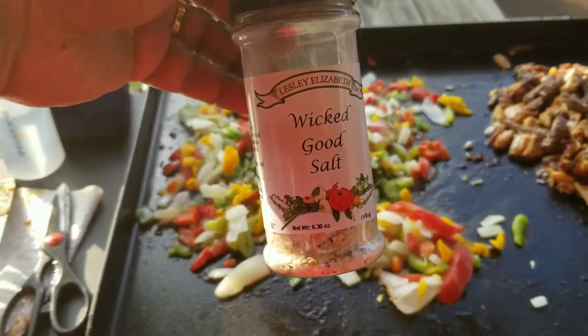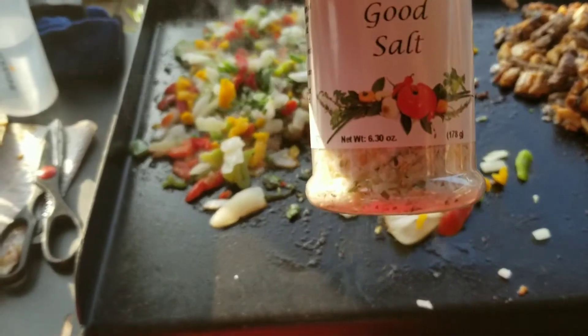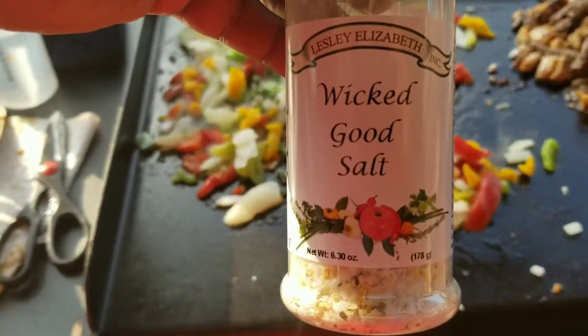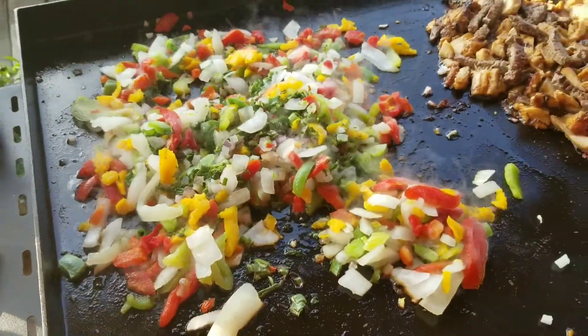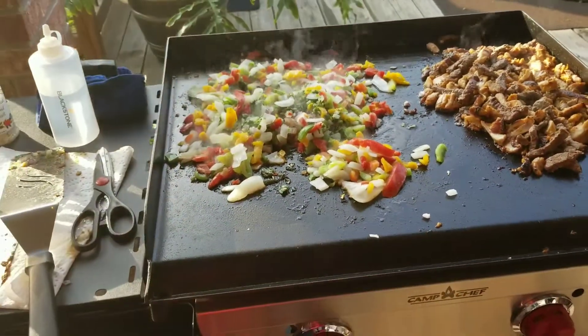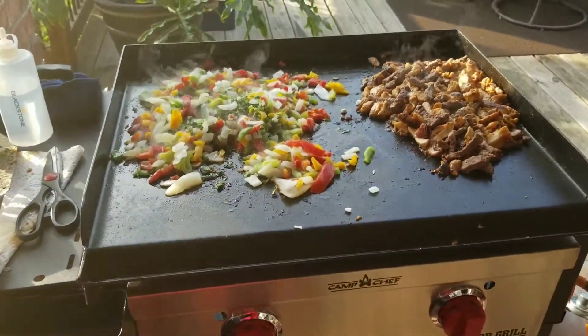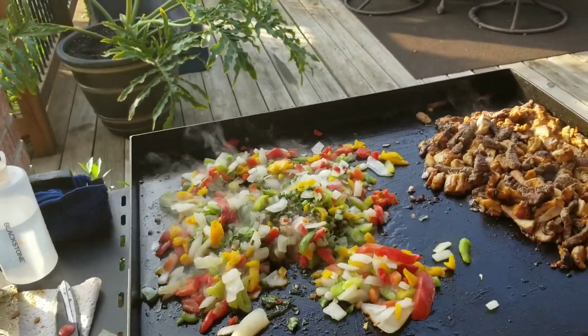Wicked Good Salt by Leslie Elizabeth Incorporated — this is some good stuff! And we got the oil — we're using garlic-infused stir-fry oil, and we're gonna be throwing some udon noodles in the mix.